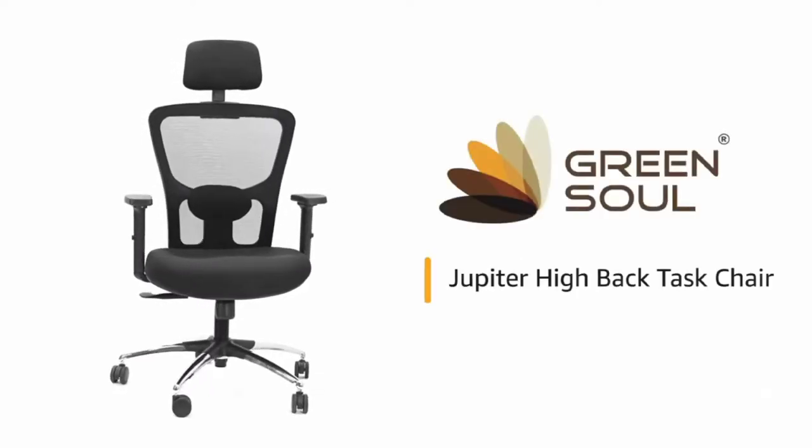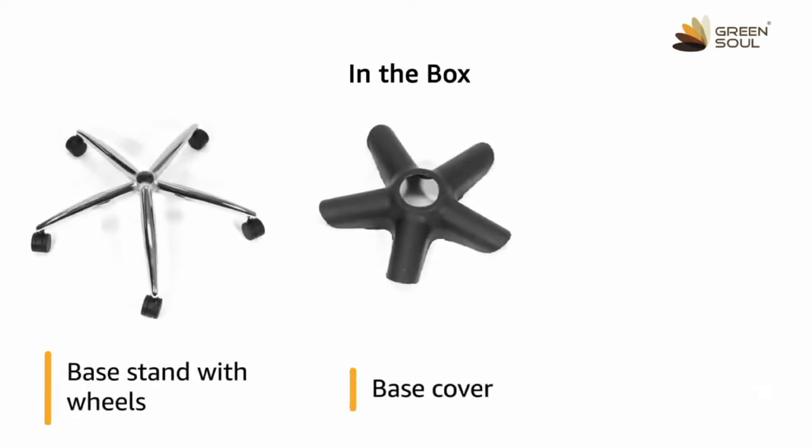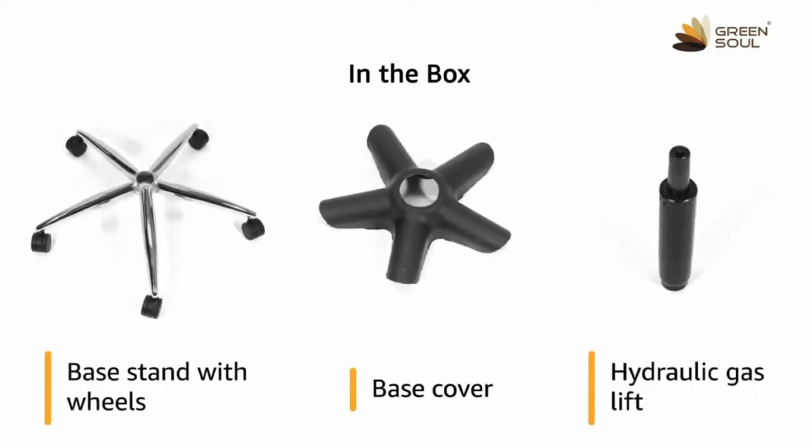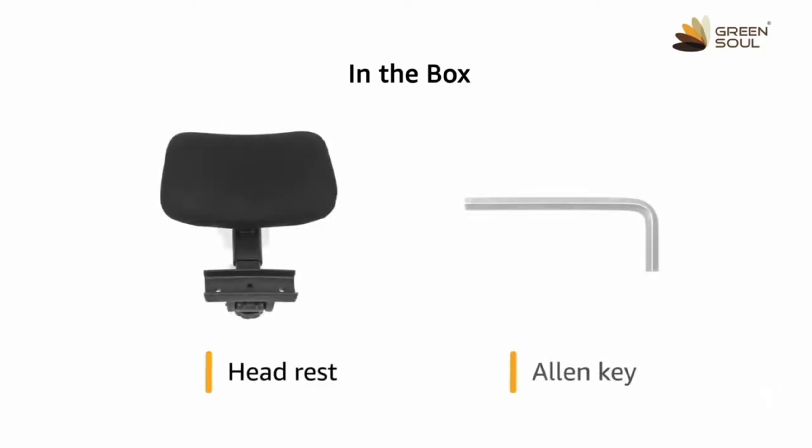Green Soul presents Jupiter High Back Task Chair. Inside the box, you will get a base stand with wheels, base cover, hydraulic gas lift, backrest, seat with armrest and mechanism attached, headrest and analogy.